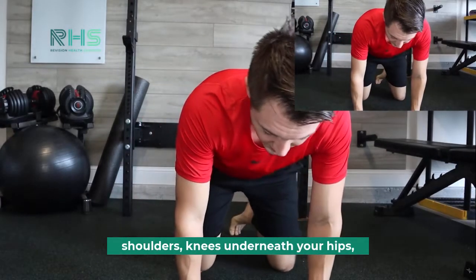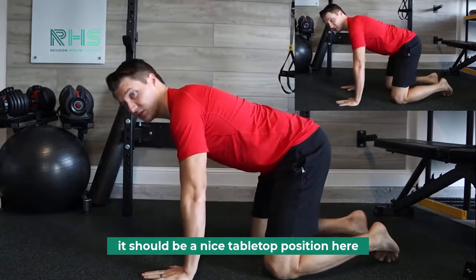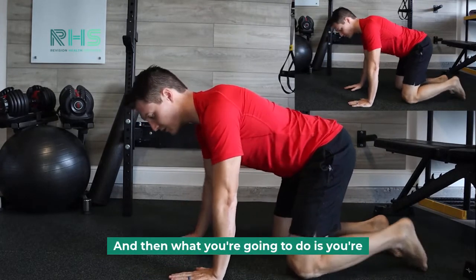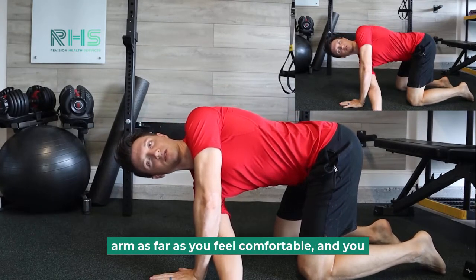You're going to start with hands firmly planted underneath your shoulders, knees underneath your hips. If you looked at yourself from the side, it should be a nice tabletop position. You can curl your toes or flatten them out — it really doesn't matter.